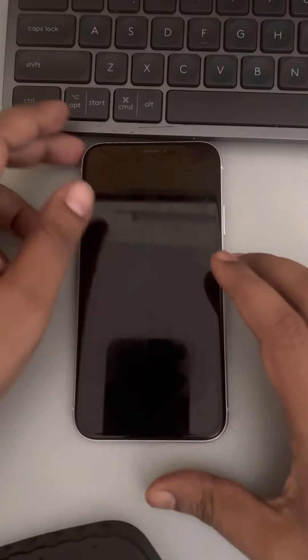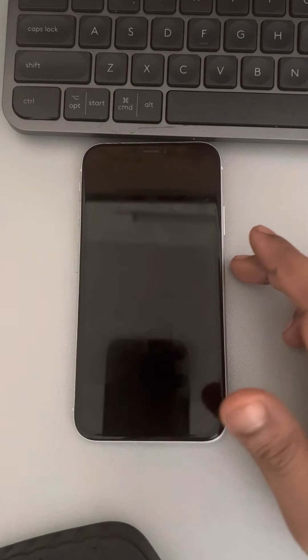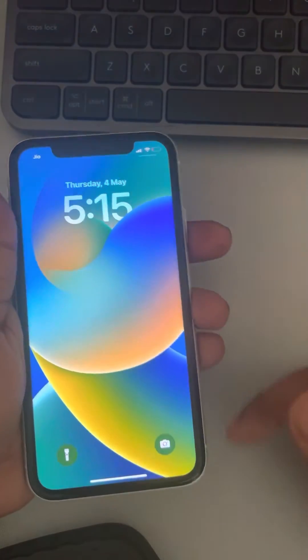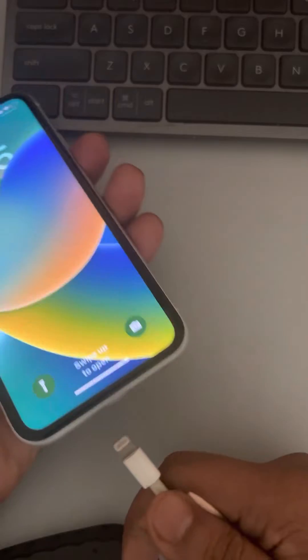If you are facing the 'accessory may not be supported' error on iPhone, the very first fix is to restart your iPhone and then try to connect the device again.